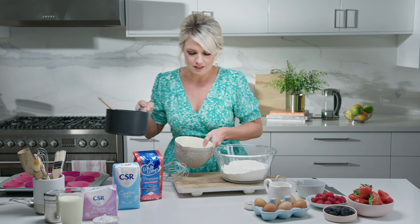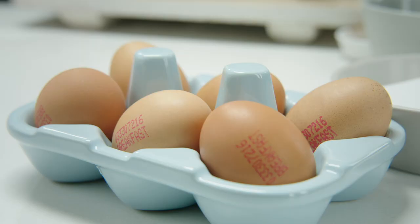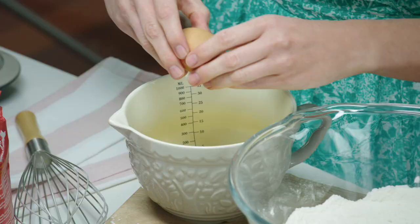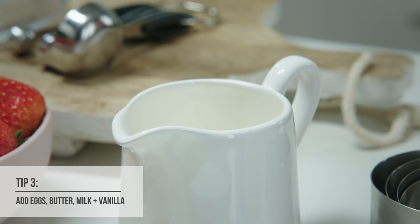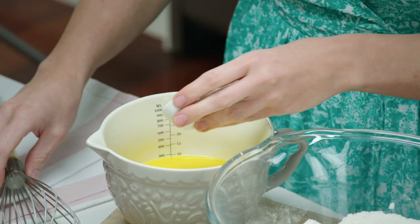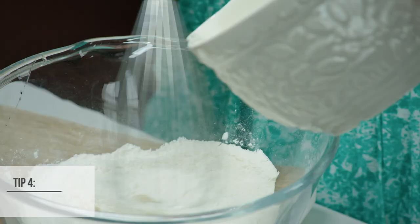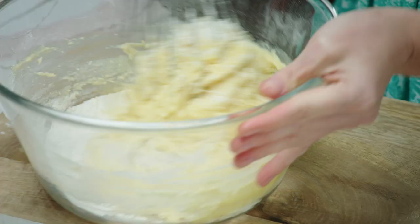We've got our melted butter and I'm just going to pop this into a separate bowl so we can mix all the wet ingredients into our flour and sugar — two eggs, some milk, and for that classic cupcake flavour, vanilla extract. We just whisk that together until it's nice and smooth, and in no time we're going to have beautiful glossy cupcake batter. We don't want to over-beat it — you're just waiting until all the ingredients are incorporated.